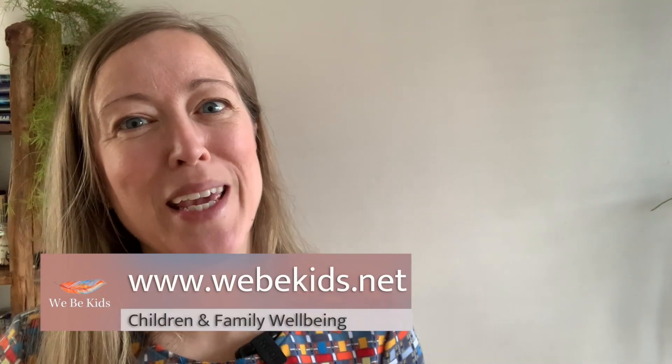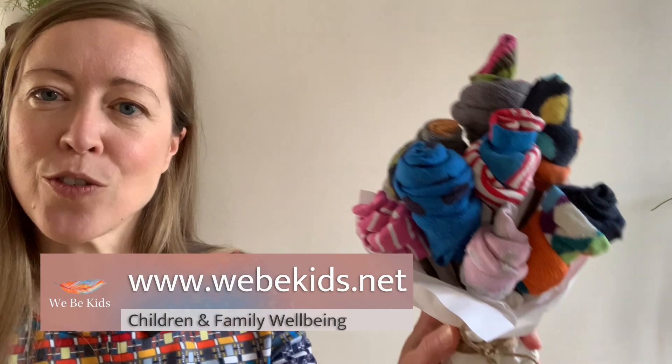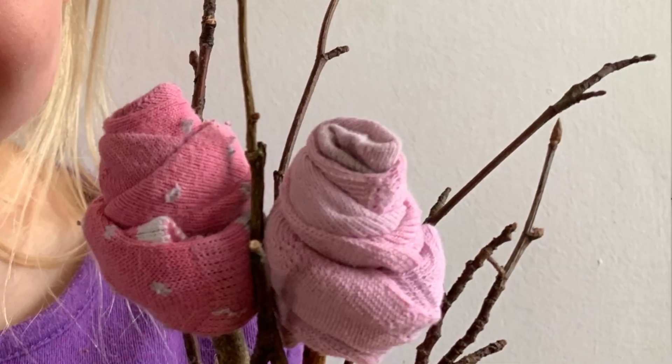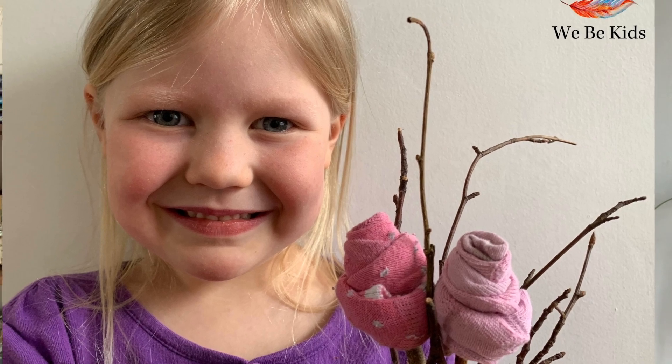Hi and welcome back to Weavey Kids. In today's session we are going to be looking at how to make a beautiful sock bouquet. These can be used for Mother's Day, Father's Day, birthdays, baby showers — you name it, you can always find a reason for giving flowers. But these flowers are obviously going to last somewhat longer and they don't require that we pick flowers that belong to the birds and the bees that also desperately need them at our current time on this planet.